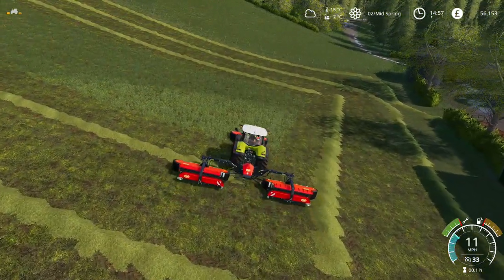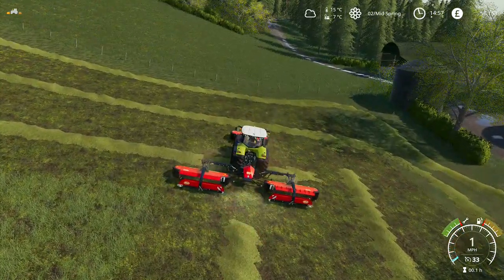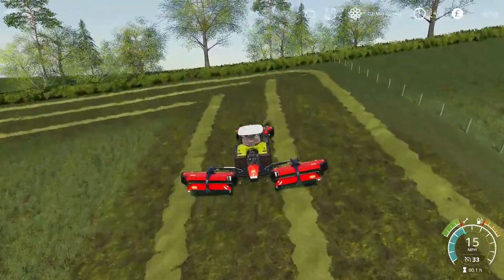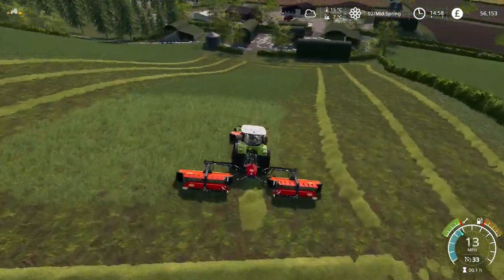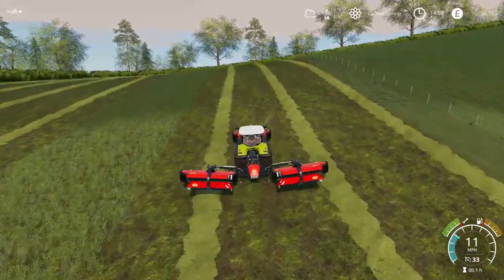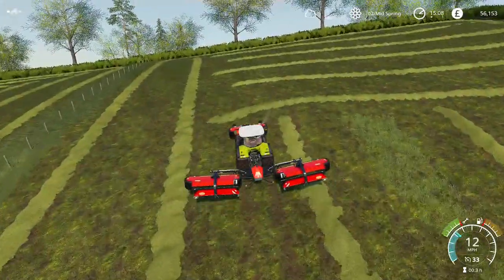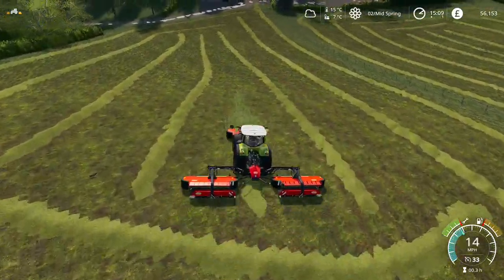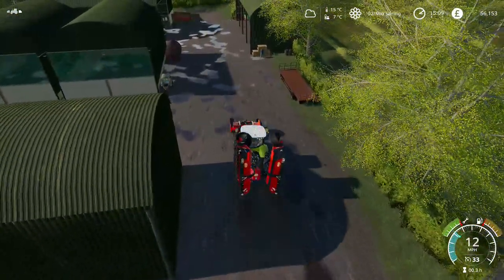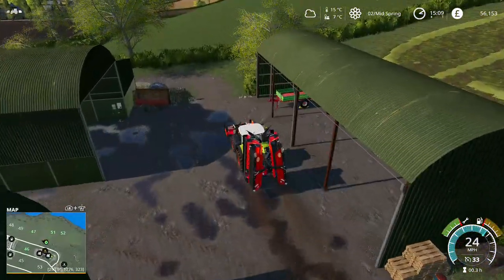I'm going to work on getting two of these three fields done just now and then I'll come back to you. Right, there we go - that's those two done. I have got one more - I've got field 47, which is a slightly bigger field.